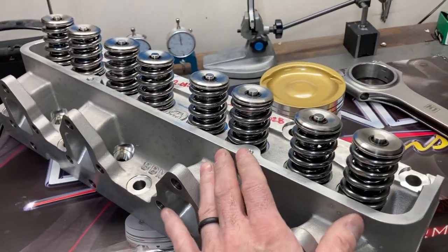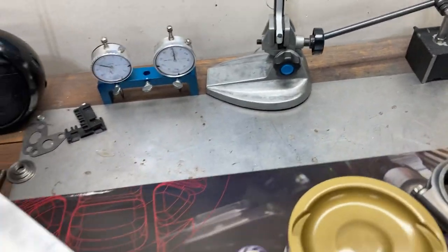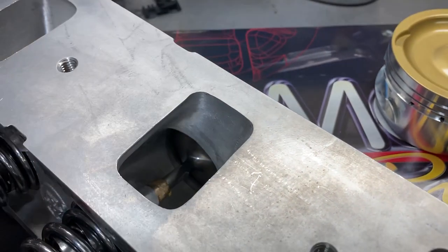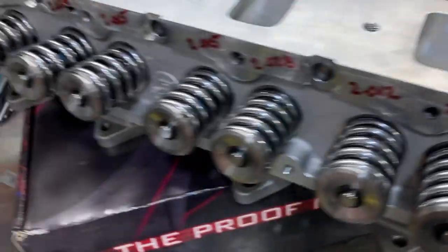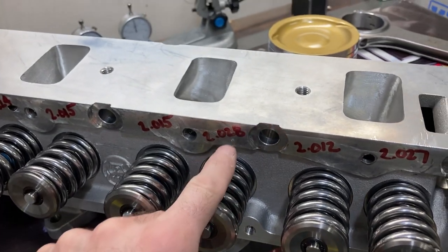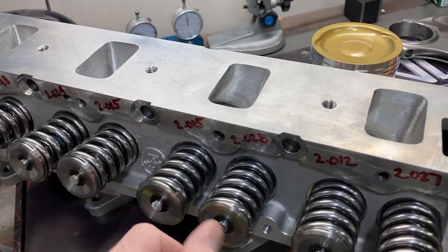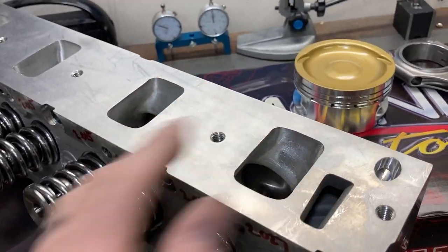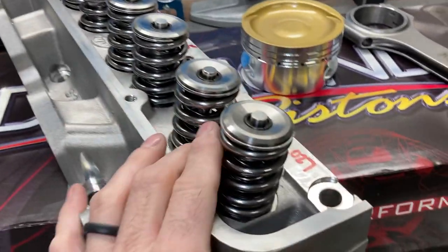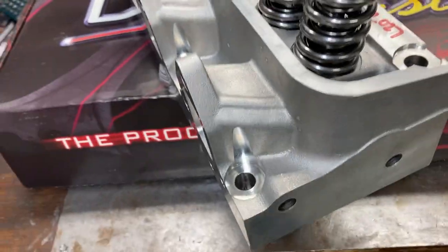The cylinder heads we're going to use are these BBM heads. We had these ported, and they are around the 320-330 CFM range right now — I have to look back at the sheet. They are fully assembled, set up for a solid roller. You can see how it's been milled for the TND paired rocker system, since we're using an aluminum head and a solid roller camshaft. These have been fitted with some manly springs and titanium retainers — really nice parts.